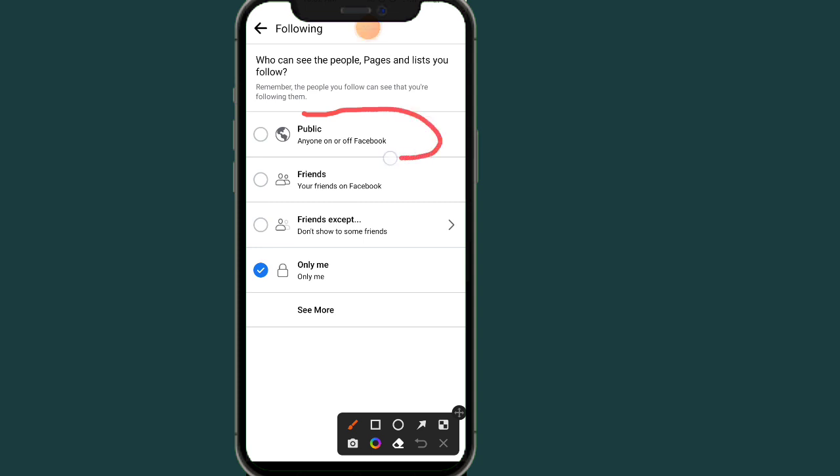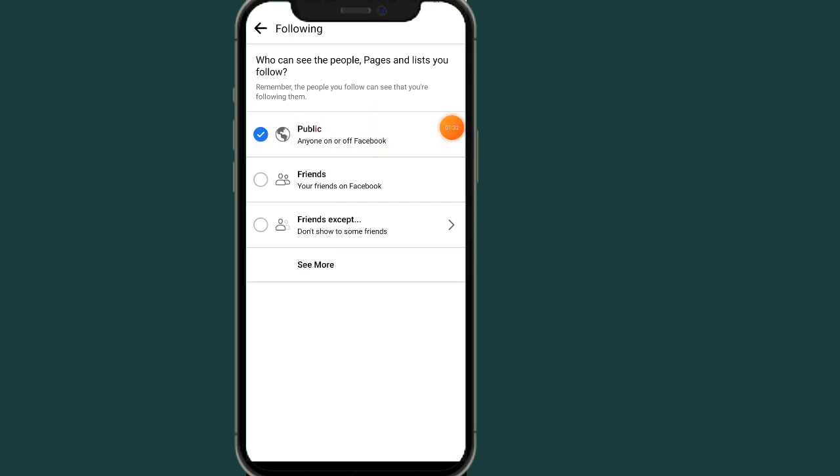You can choose the option you want. If you want the people you follow and the pages you follow to be public, just click on the 'Public' option. By selecting this, all the people and pages you follow will be visible to everyone who visits your profile.